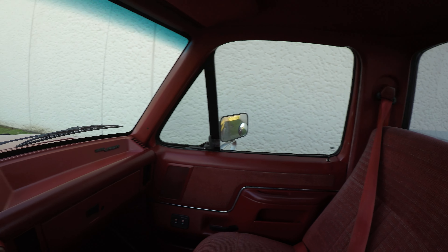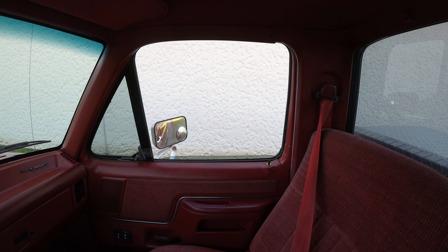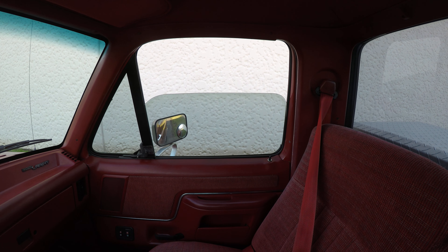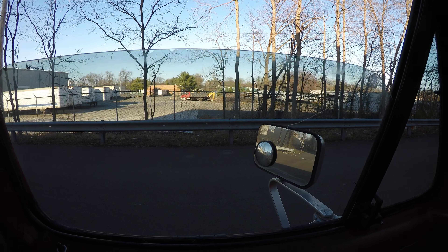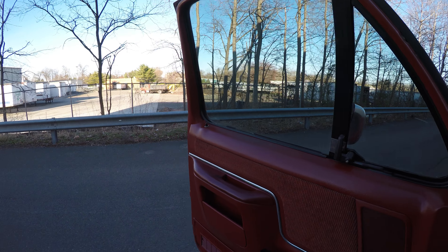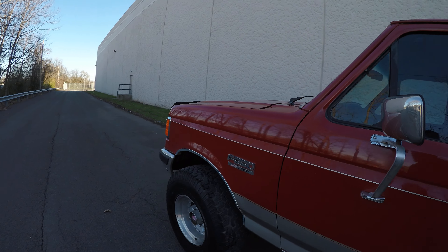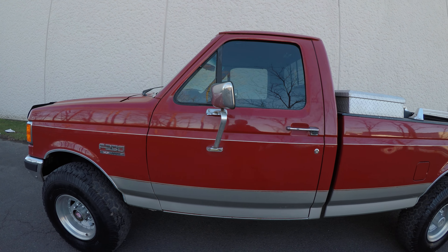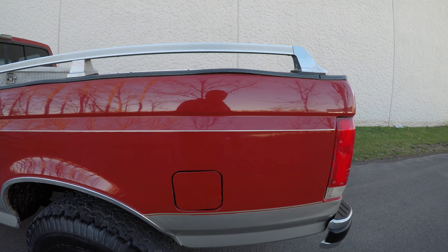Let's check the windows. There are a couple of paint chips in the back.